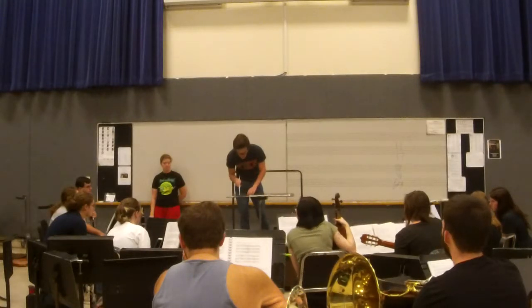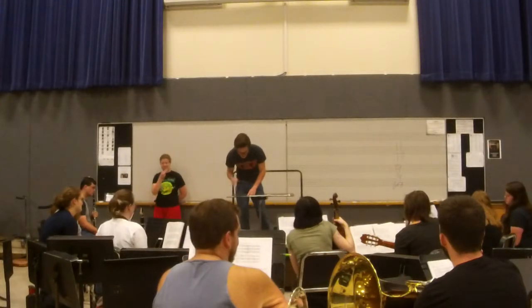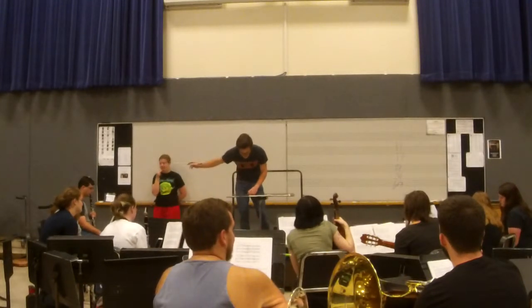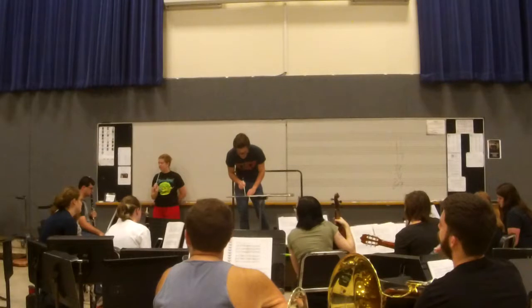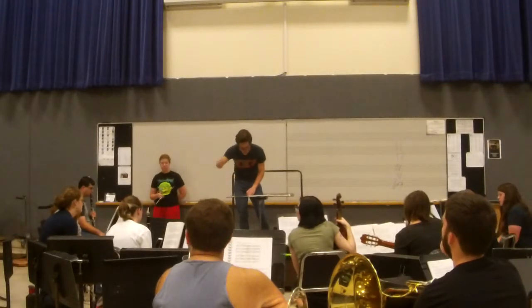Alto 2, we've got Rebecca Sumi on clarinet, Josh Adams on clarinet, and Nikolo on soprano. And the tenor, we've got Elizabeth on clarinet, Walker on alto sax, and Tyler on marimba.